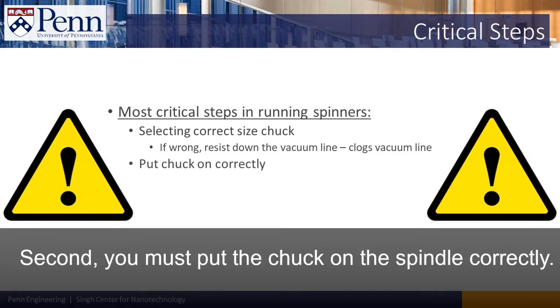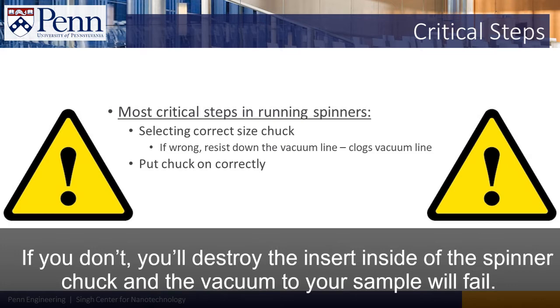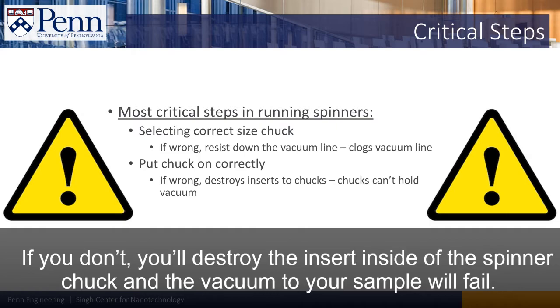Second, you must put the chuck on the spindle correctly. If you don't, you'll destroy the insert inside of the spinner chuck, and the vacuum to your sample will fail.